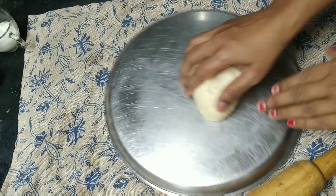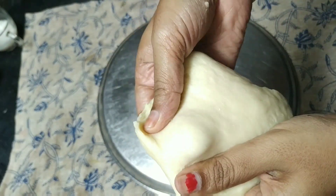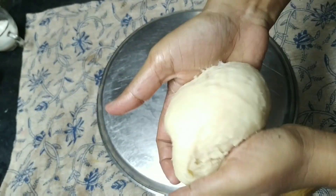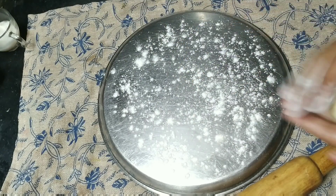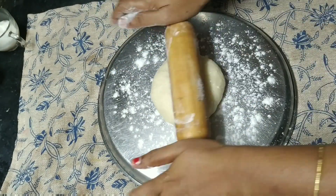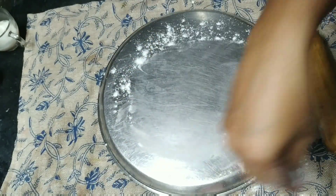I'm not comfortable with the chakla and balan, so I'll be using the back side of a plate. This is the consistency we needed. Tuck the dough and make a ball. Sprinkle some dry flour onto the plate and even onto the balan, and spread it around.